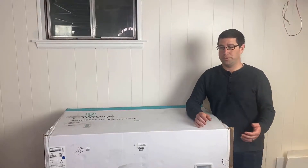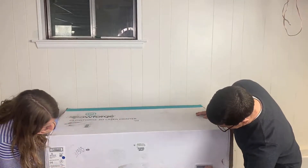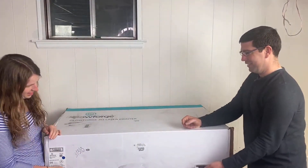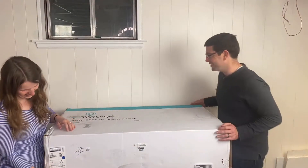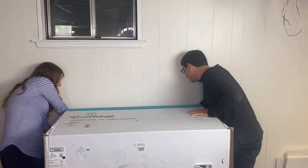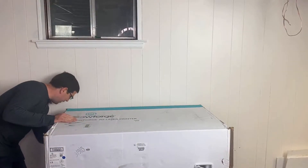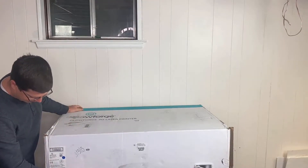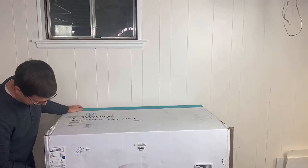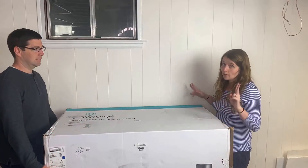Now we're going to unbox the Glowforge so you can see how the process works. We need to pull these tabs first. The Glowforge is 55 pounds, and with packaging it's even more, so this is definitely a two-person job.